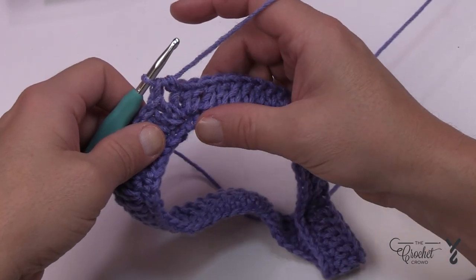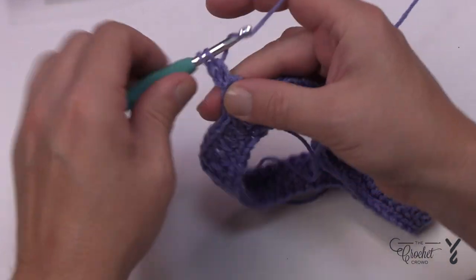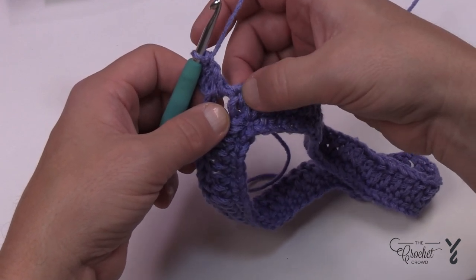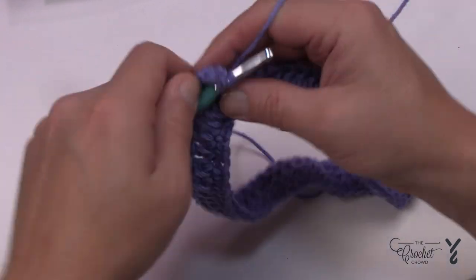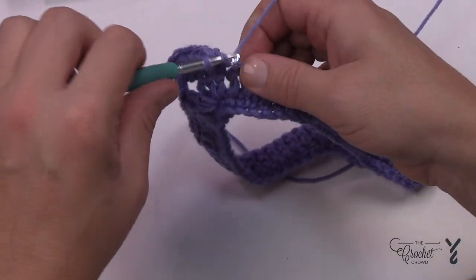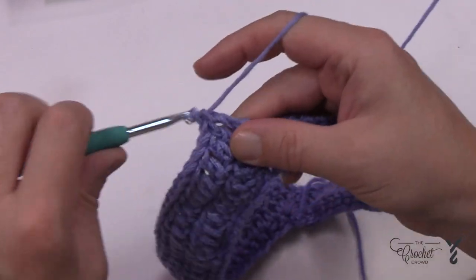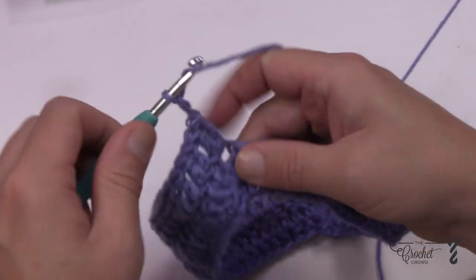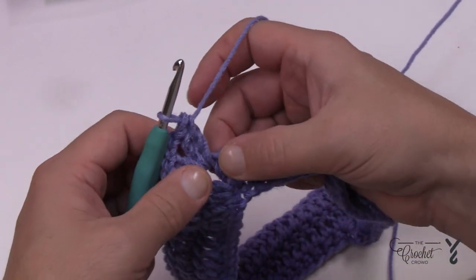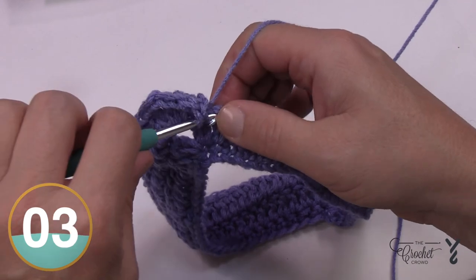In round three the obsessive counting is kind of done. Chain two — that doesn't count as anything — then apply two double crochets into the same corner space; this is the point. Starting in the first double crochet, don't include the chain two as anything. Just double crochet yourself all the way to the next point. Coming up to the next point, go into the double crochet right before the point, and at the point it's two double crochet, chain two, and two double crochet.